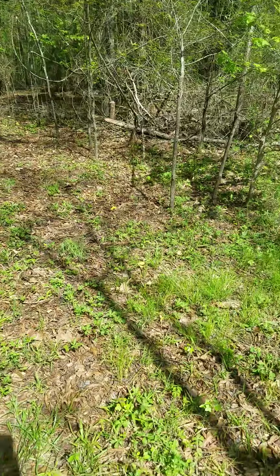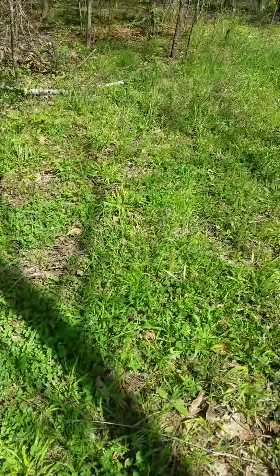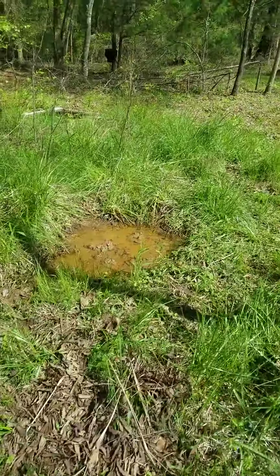Right here I planted with clover — just one little small area on the side of that food plot.